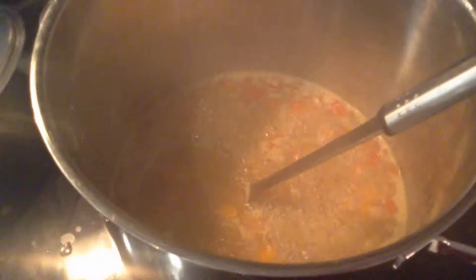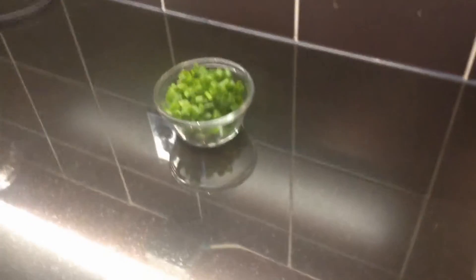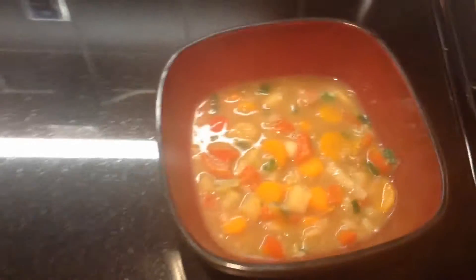Right now I'm going to add my cream and my rice, and cook that for another five minutes. After five minutes, I'm going to add our last ingredient — the green onions — and let that cook for only two more minutes. It looks really good, and that's good for you. All the vegetables are cooked.